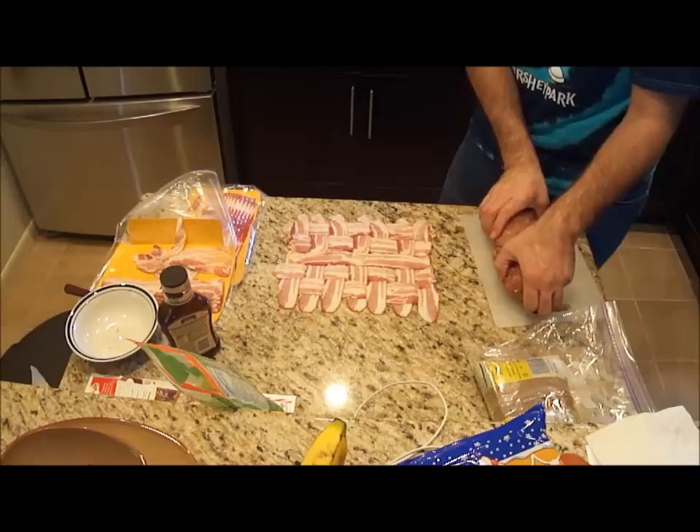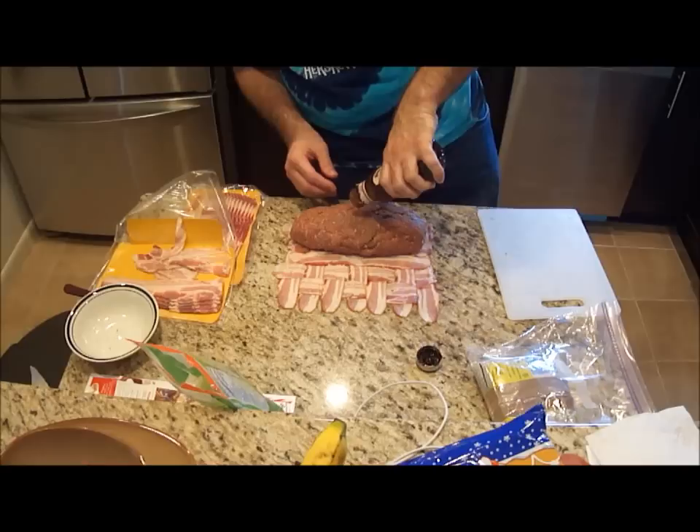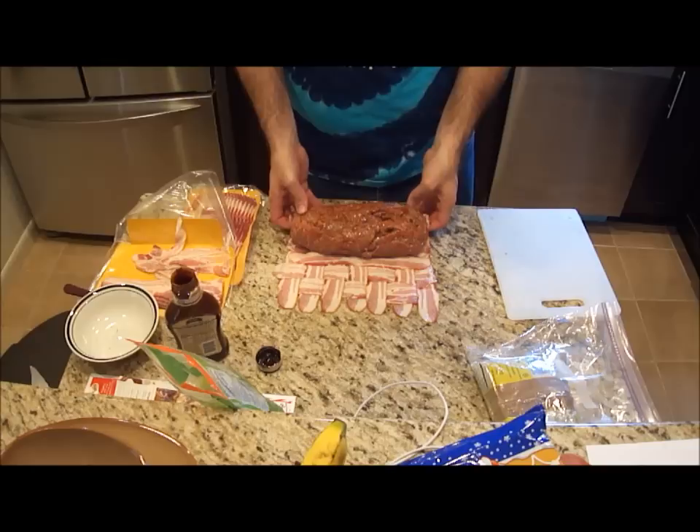We're merely going to take our meatloaf and set it right on the edge of the bacon weave. I'm going to sprinkle a little more barbecue sauce across the top and rub it in. Now that we've got everything ready, I'm going to take the bacon from underneath and fold it over.